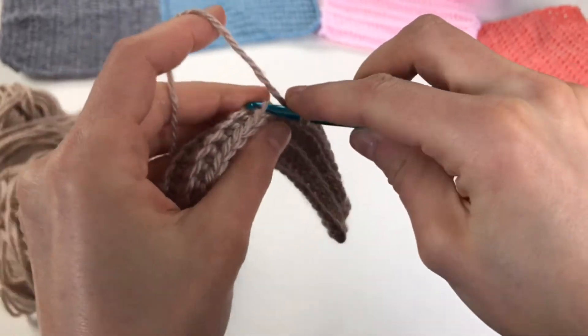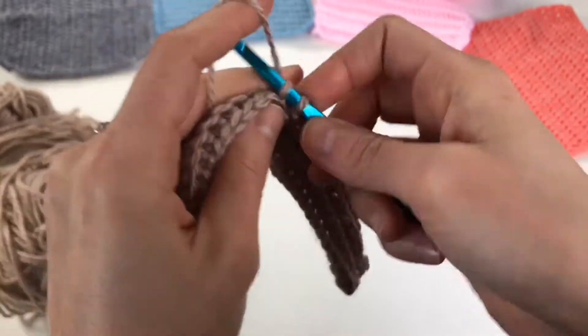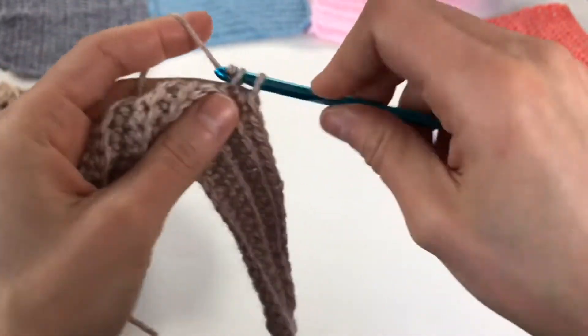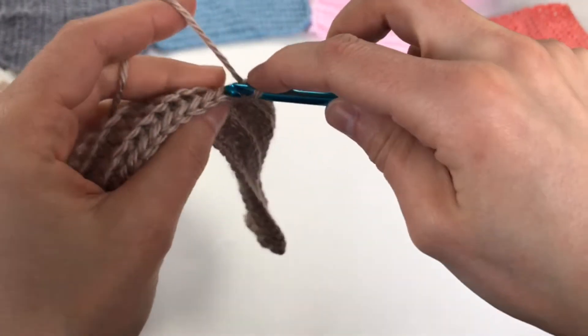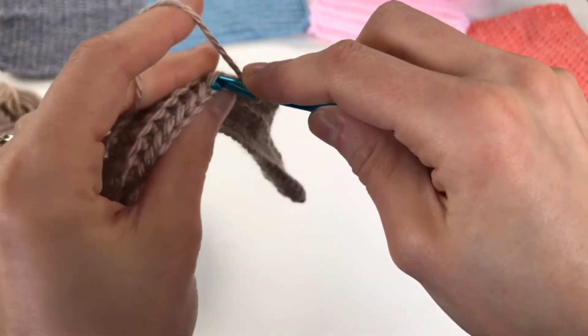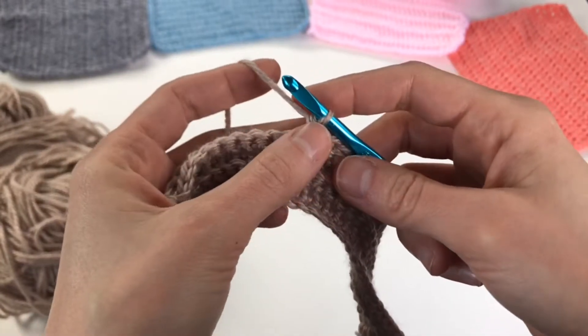Now here's a question for you: did you have a hard time working this stitch? Please let me know in the comments. Also, if you have any other stitches or tutorials you'd like to see, please let me know. Thank you for watching — subscribe to my channel, like this video, and share with your friends so they too can unleash the creative within.